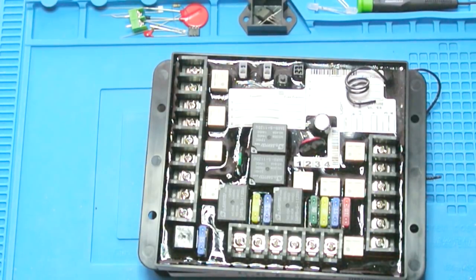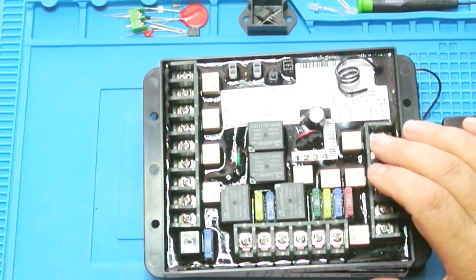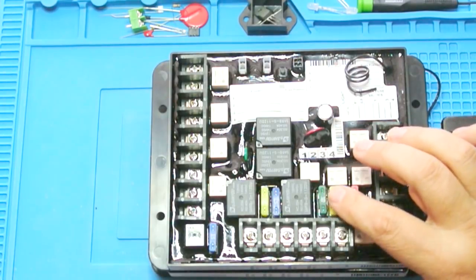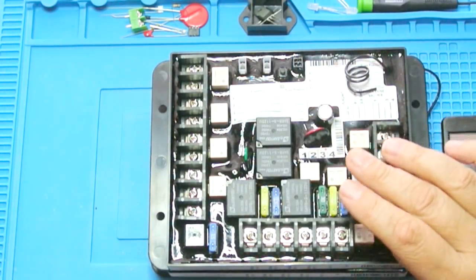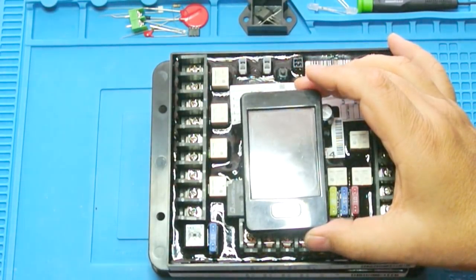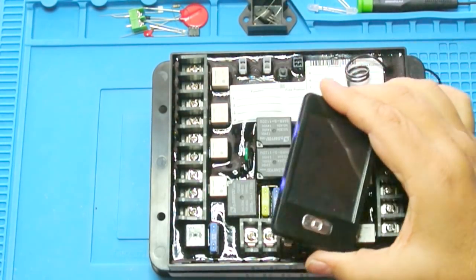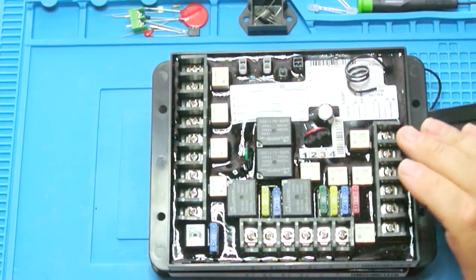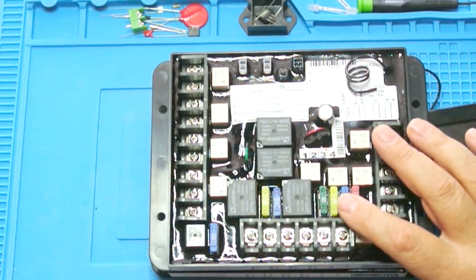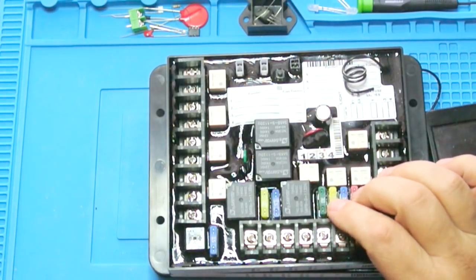The only caveat is these boards come in two versions: a fused version and a non-fused version. In the non-fused version, there are no on-board fuses — you supply your own. The difference is you program those fuses with this remote, and an older remote won't have that ability. So if you're going to use a fused board, you need a remote that can program the fuses. The non-fused boards are believed to be obsolete — only the fused versions are still being produced.